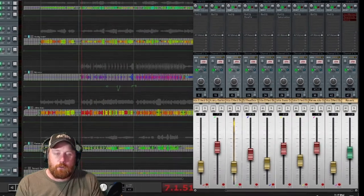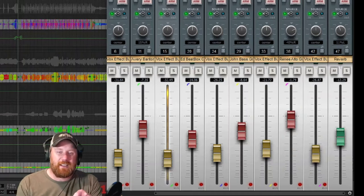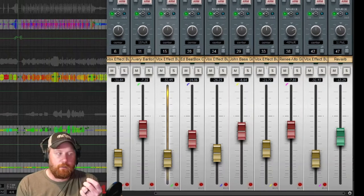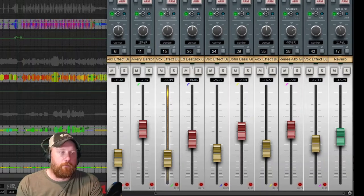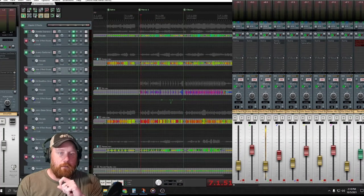You can see these color groupings here - I've grouped the tracks so if I raise the effects, they follow. Once I find an effects level I like, I can always have that same dynamic between the two. And if I need to adjust the effects, I can move those without moving the main vocal fader. Now let's move on to John, who is our bass.